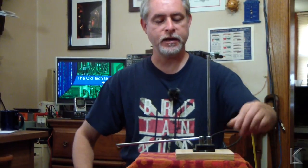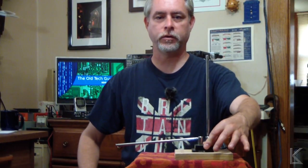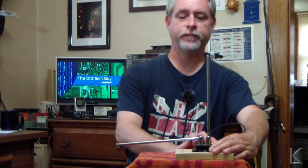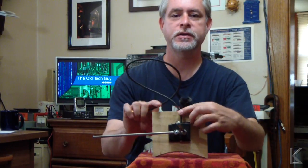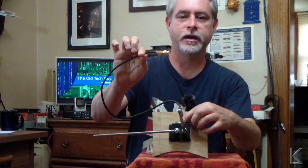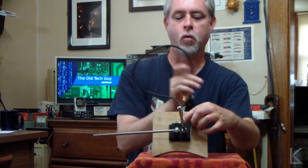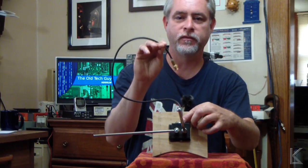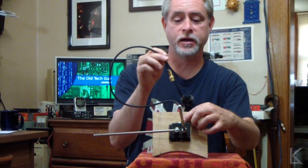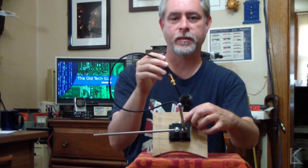So what I did was I took these rabbit ears and removed the old 300 ohm twin lead off of there. I drilled a hole in the back, put in a piece of 50 ohm coax, and I put a BNC connector on the other side. You'd want to run a longer piece of coax in most applications — for me I'm just experimenting with this, but I've got a use for it I'll talk about in a minute.